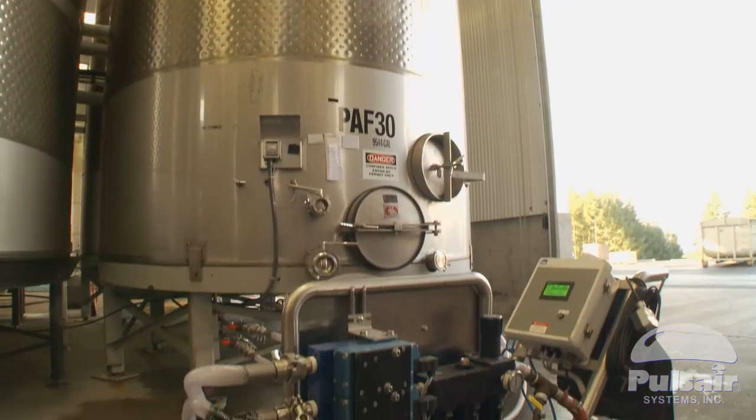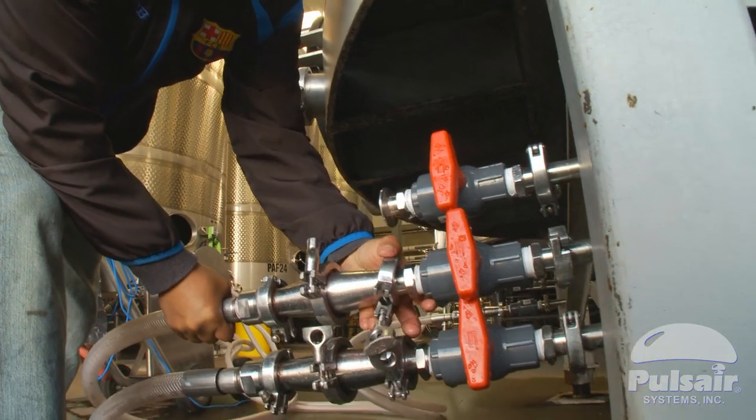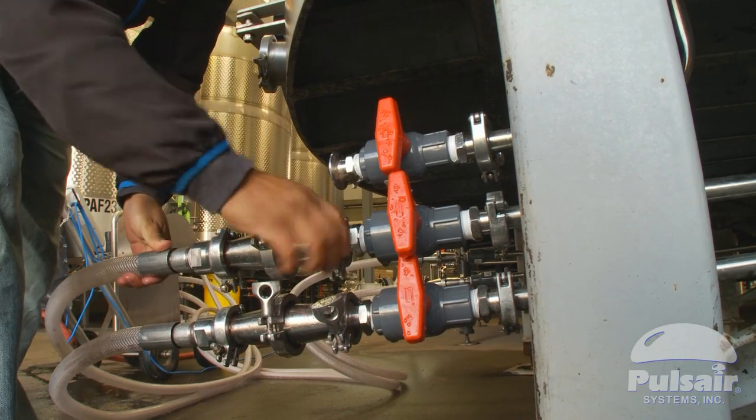Prior to us having the pulse air cart here, we were 100% reliant on pump overs. A person would stand by and pump it over for 45 minutes to an hour in the morning and 45 minutes to an hour in the evening.